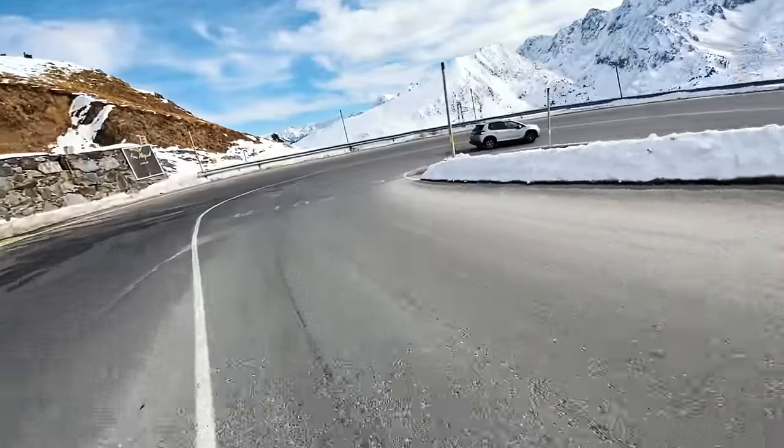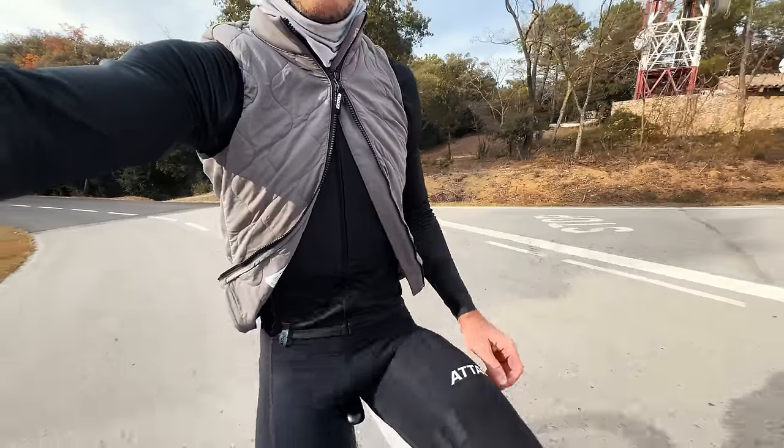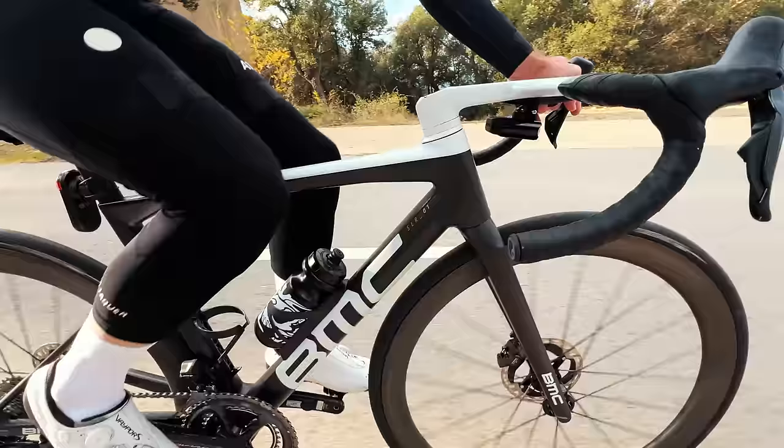Cycling is a sport where you can get incredibly hot going uphill and then incredibly cold going downhill just a short time later. As you're climbing in winter, I always recommend unzipping a couple of layers to give yourself extra airflow, and making sure you do them back up by the time you reach the top of the climb, so when you start descending you're not a sweaty mess cooling down too much.